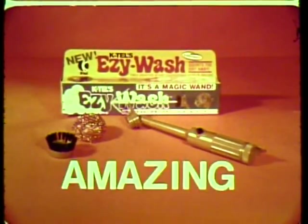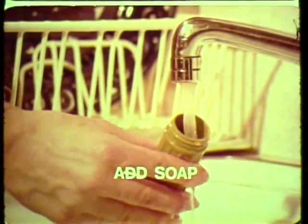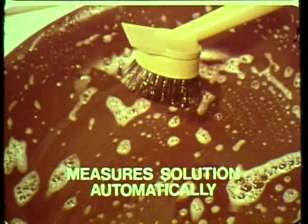Introducing K-TAL's amazing Easy Wash, the push-button dishwasher you hold in your hand. First, add a little soap. Fill the handle with water. Push the button and direct just the right amount of soap solution where you need it most.